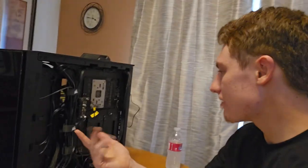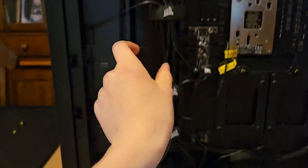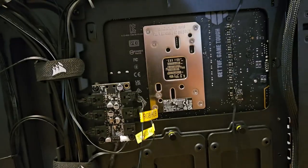About half an hour and a dozen zip ties later, you can kinda see what I've got going on. I've got a 'tree trunk' running down the middle to keep all the main wires contained, and a bit of a rat's nest at the bottom — but that's why this panel isn't glass. No one has to see it. Last thing to do is hook this up to a monitor and see how far I can get with software installations.